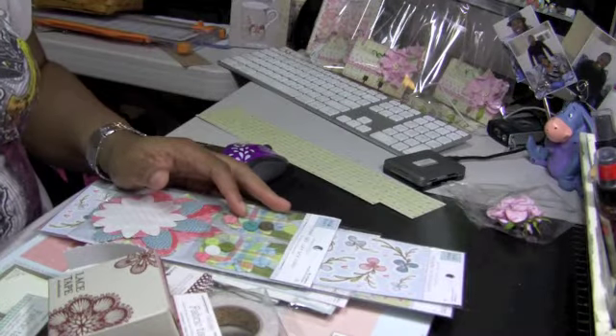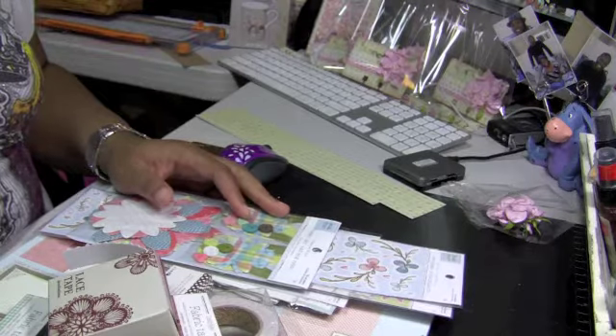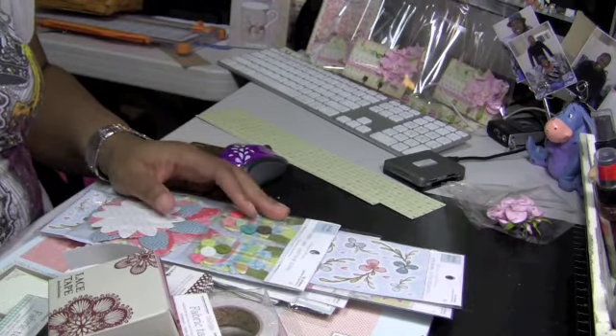Hi guys, this is Elise. I have a small haul to share with you from my local scrapbook store and from Joann's.